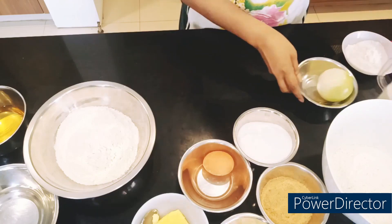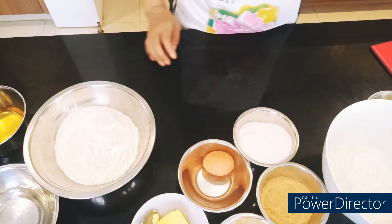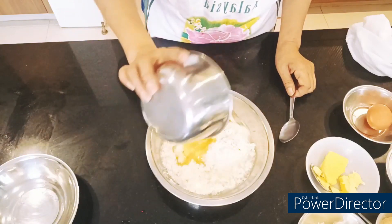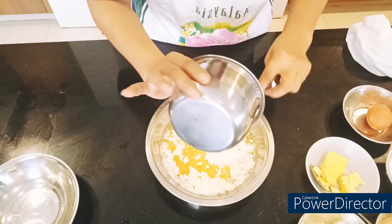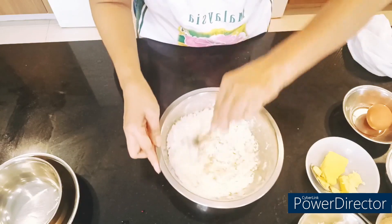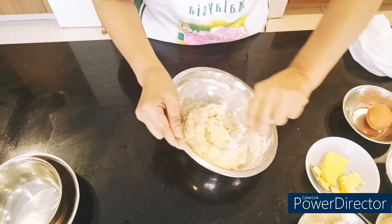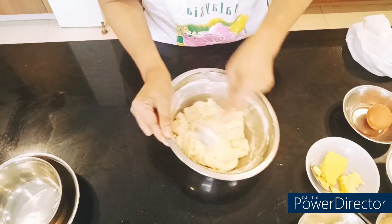First, let's start with dough number one. Add the water and begin mixing.